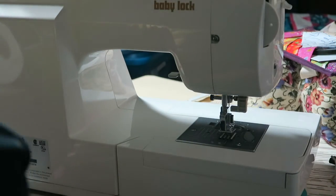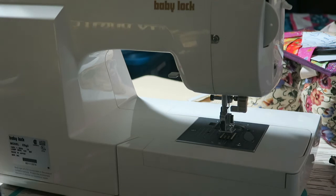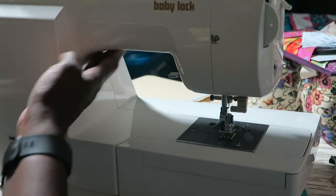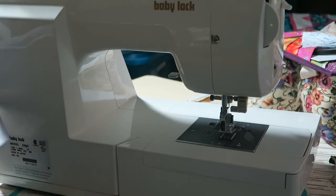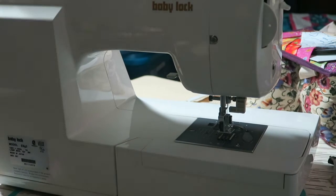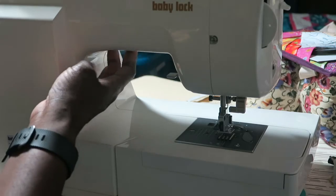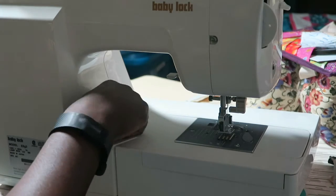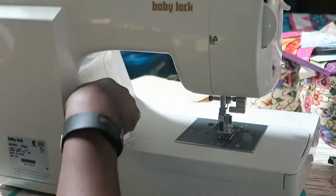One of the first things in the instructions is to plug in the light and make sure it works — we've done that. The second thing is to clean underneath where you're going to place the lamp. They also say to make sure you don't put it on any seams of your sewing machine. I can see I have a seam running along the machine here, so I need to avoid that.